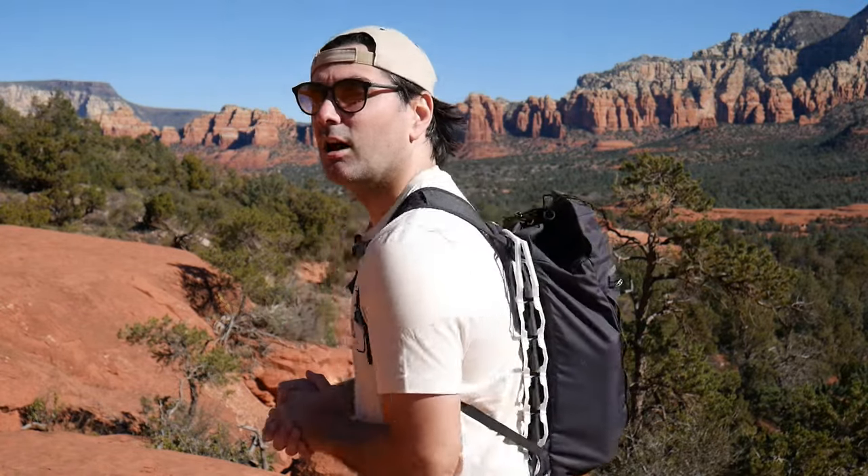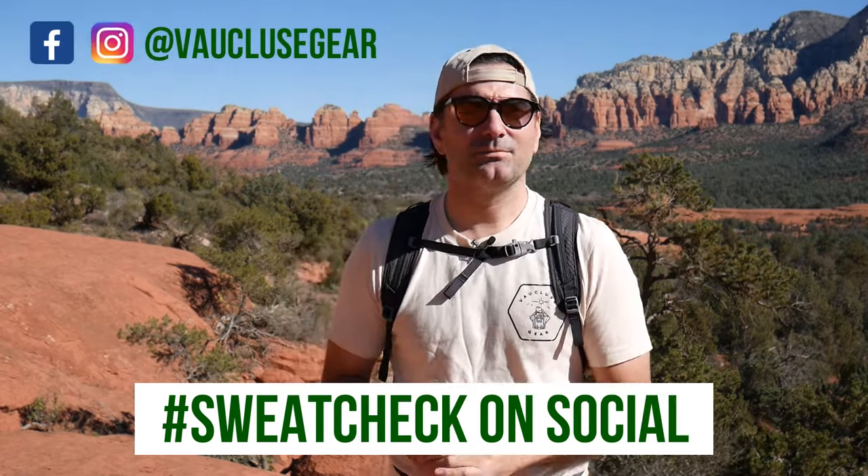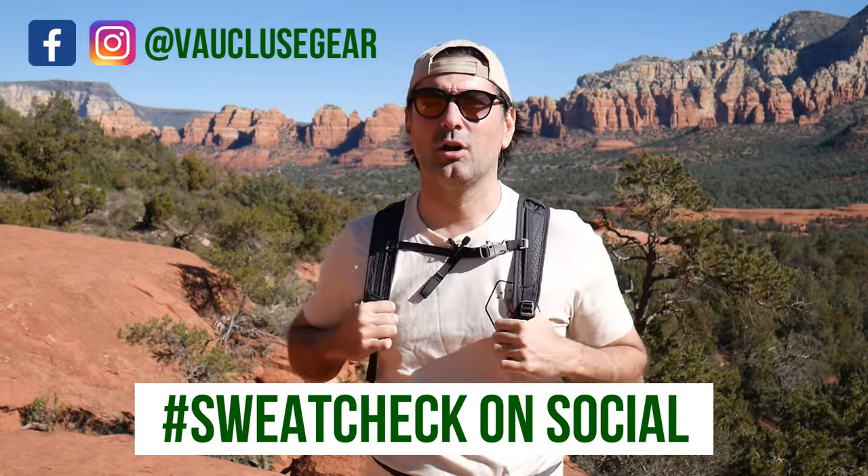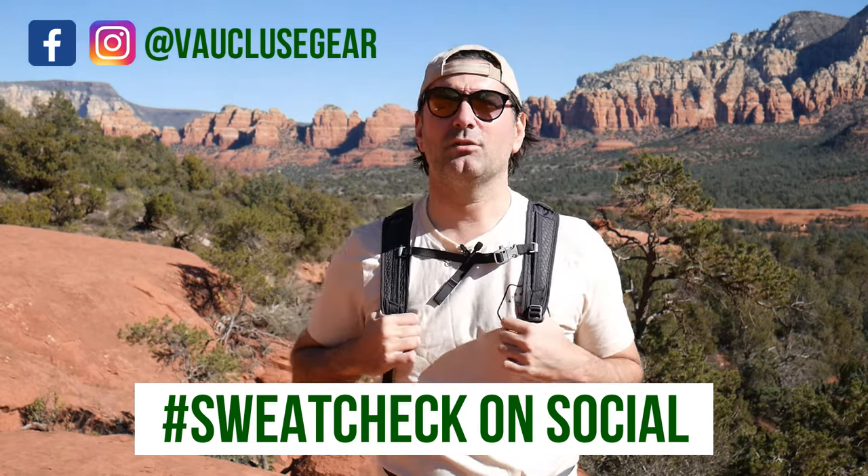Just a few enthusiasts just like you who want to have a better experience with their hike and want to sweat a little bit less. Hope you visit the website and check out our product. If you order it, let me know what you think — I'd love to get your feedback because we can't do this on our own. We need to find fellow hiking enthusiasts who are trying to find innovative ways to enjoy the outdoors a bit more. Thank you so much for your time and see you on the trails. Bye.